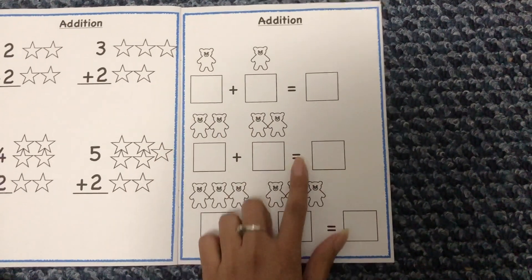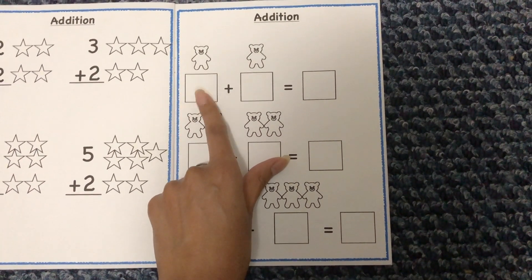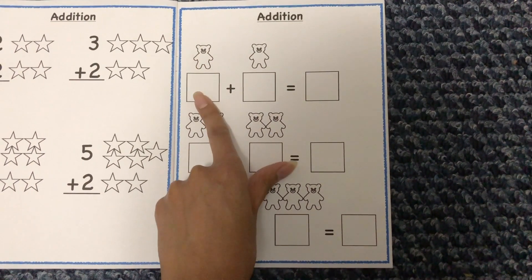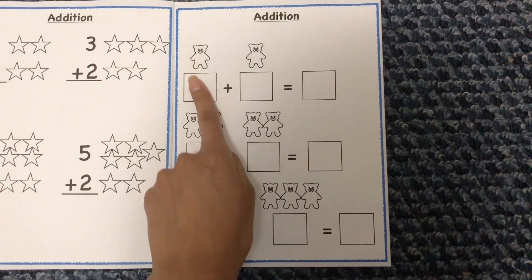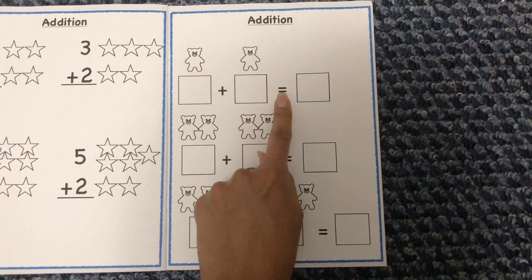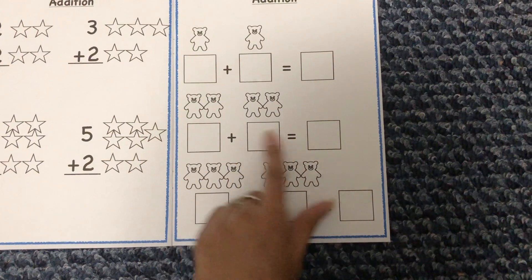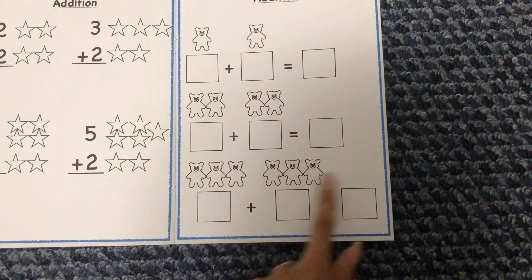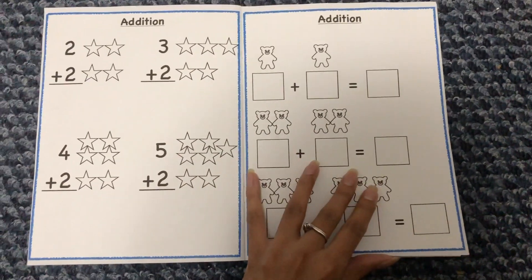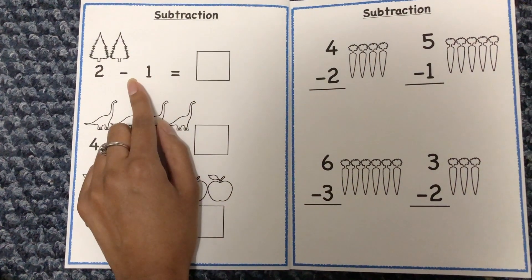Another addition page uses a different format where the boxes are blank — she has to look at the picture and write the numbers herself. For example, she counts how many teddy bears she sees on one side, writes that number, then counts the other side, and fills in the answer. So she fills in all the missing parts of the equation herself. The next page moves to subtraction, which works basically the same way as addition.